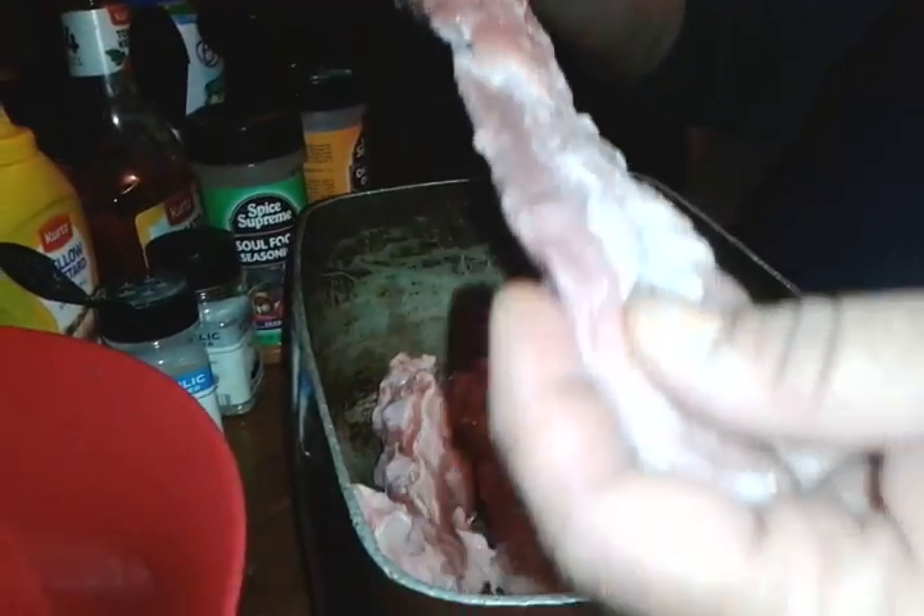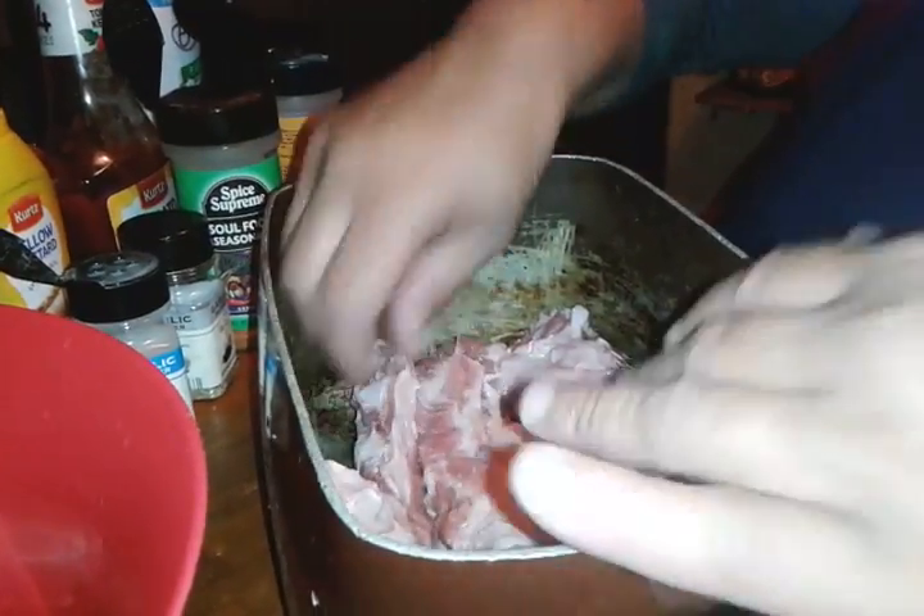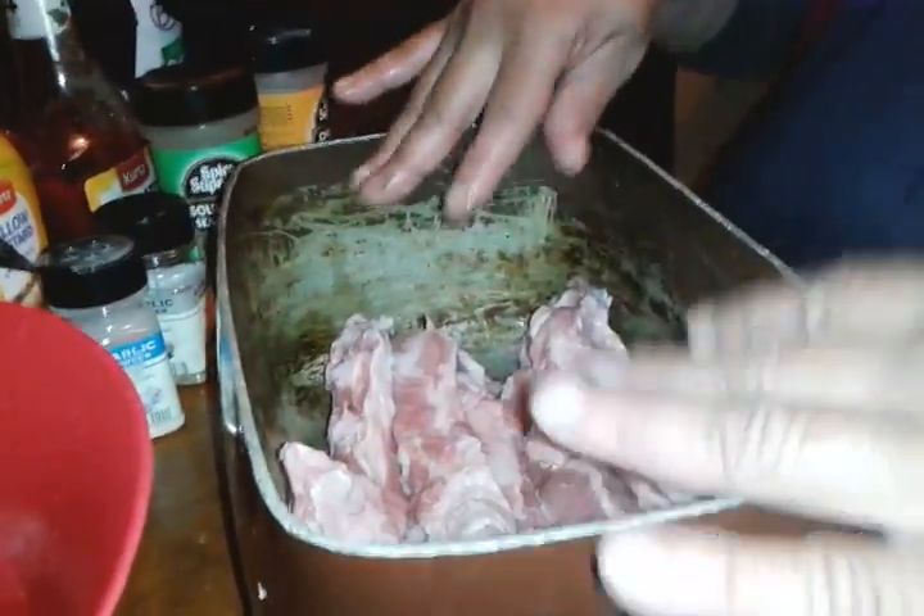I already had cleaned the pork ribs — I had a slab of pork ribs and I had cut them up, then cleaned them really good. So I placed them already in my cooking pan that I cook my meats in.